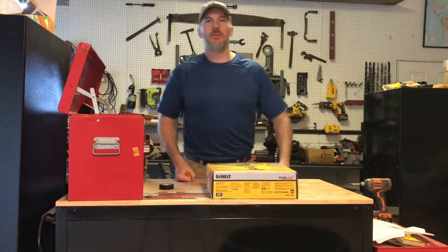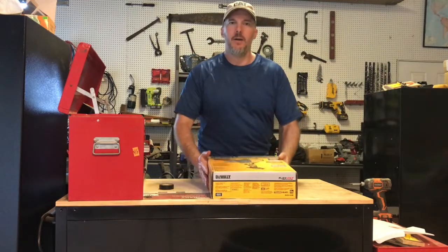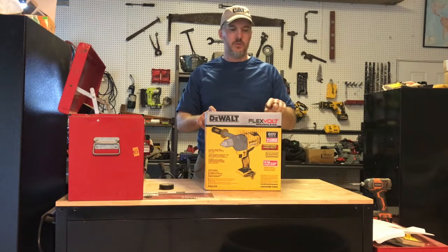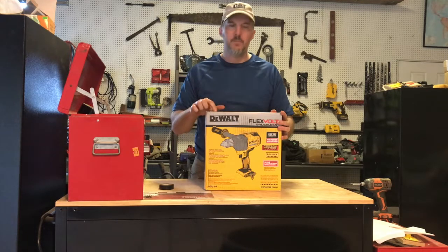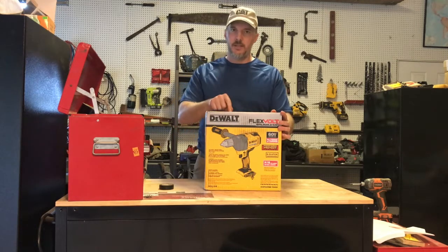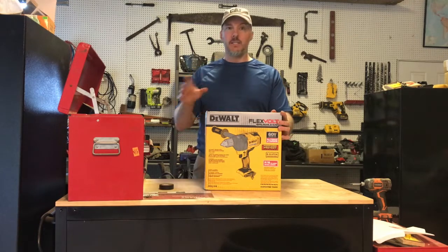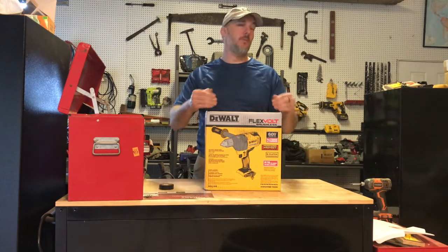Hi folks, Tool Hombre here, and today we're going to be doing an unboxing of the DeWalt FlexVolt DCD-130B. It is not the FlexVolt Advantage, it is not the Power Detect, it is not 18 volts, 20 volts — this is 60 volts.